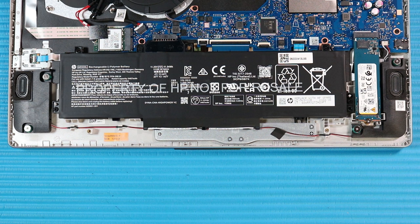An internal puncture or rupture to the battery has the potential to cause a short, which may result in a thermal event.